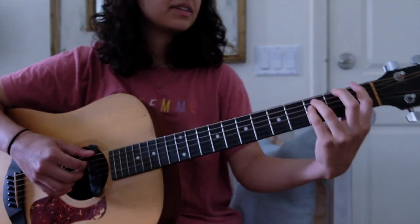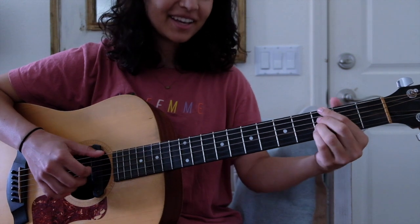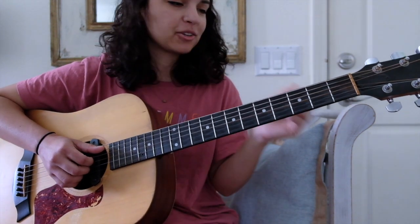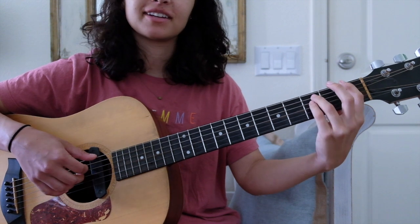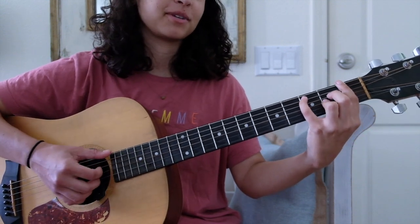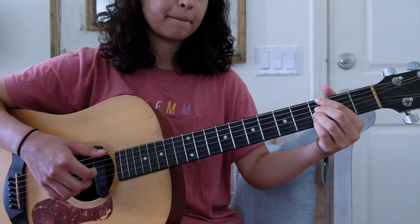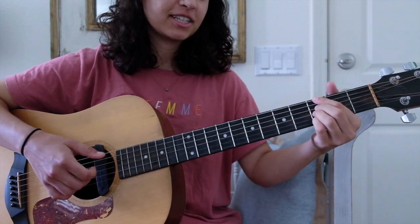Now we're kind of in the chorus part. I like to play kind of what the bassist does: 'It could be a compass red, it's all bound to fold, it could be the opposing opinion.' We repeat that chord progression throughout that section. It's G minor 7, A minor 7, B major 7, A minor 7, G, A, G.